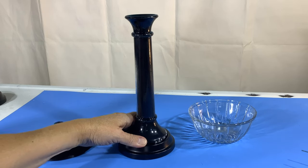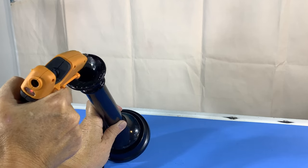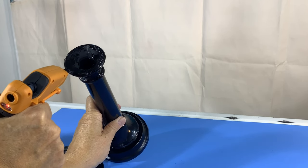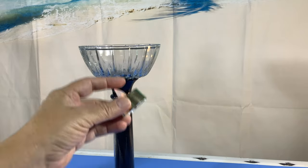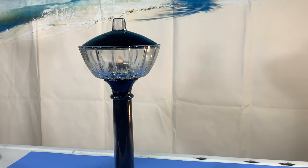Hot glue it and set it down. The same goes for the top — be a little generous with the glue, because the bottom of the sugar bowl or candy dish is a little bit bumpy. Then pop your little candle in there, put the lid on, and look at that — how cute!